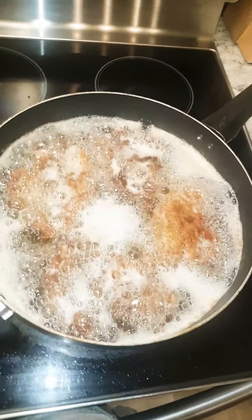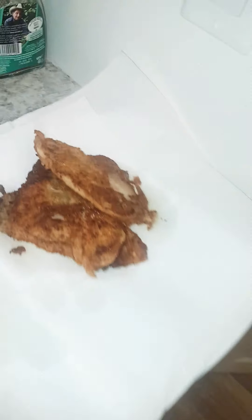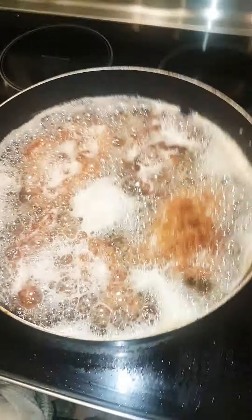As you can see, the fish is frying. We already have a few done and it's looking pretty good. We just have the rest of the fish and the egg batter, so we're pretty much finished here. We'll see you in a sec.